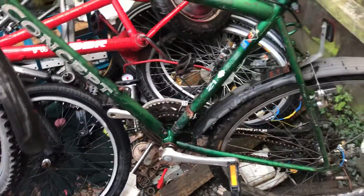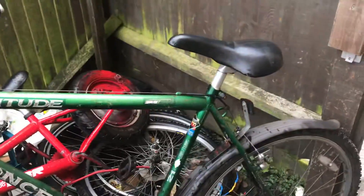It's an alright bike and I think I could get a little bit of money for it if I get rid of the rust or something like that. I hope you enjoyed today's video, thanks for watching and I'll see you in the next one.